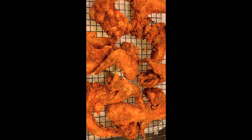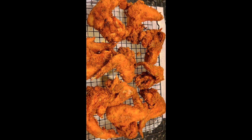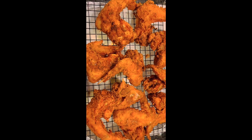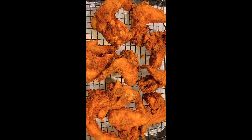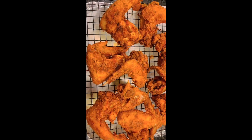Alright you guys, I wanted to end the video by showing you the finished product. This fried chicken looks so good and smells absolutely delicious. We opted to ditch the french fries because we're tired and ready to relax, so we're just going to dig into the chicken, watch a movie, and chill out. We're going to skip the fries — love you guys, thank you so much!